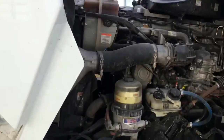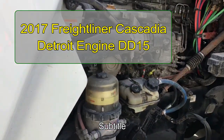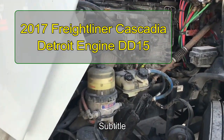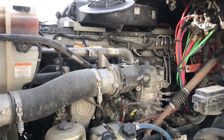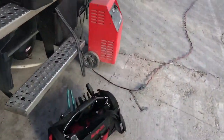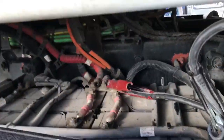Alright guys, we're gonna try to get this truck started. Got a little service call to get this Detroit engine going. It's a Freightliner Cascadia with a Detroit engine and it won't start, so let's see if we can figure it out. They put a battery charger on it and it still won't start, so let's check it out.